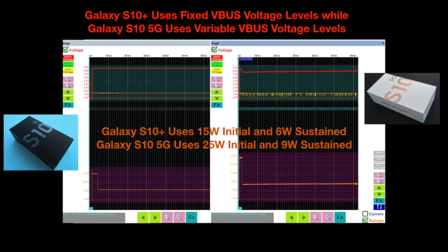On this plot you can also see the differences between USB PD 2.0, which uses fixed VBUS voltage levels, and the new USB PD 3.0 standard which the 5G uses, which is able to take advantage of variable VBUS voltage levels depending on the temperature and charging optimization requirements of the phone.